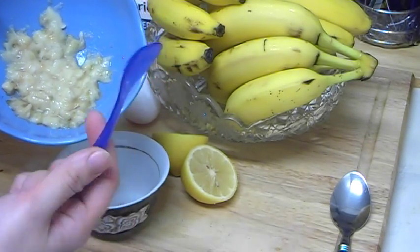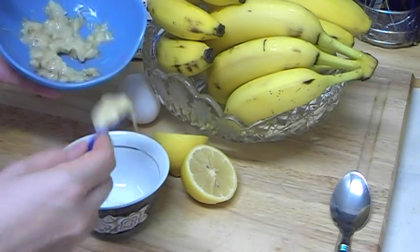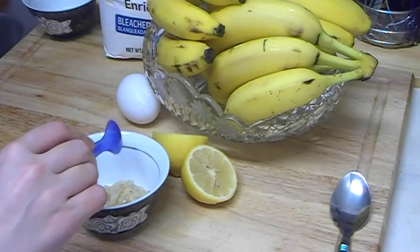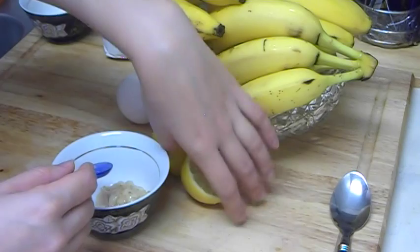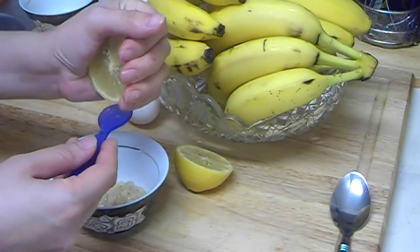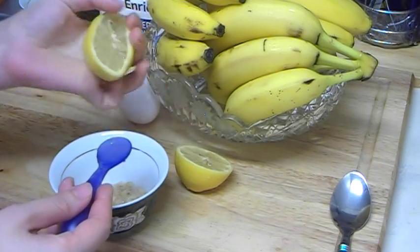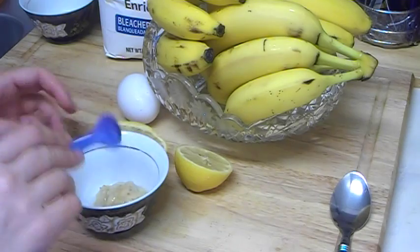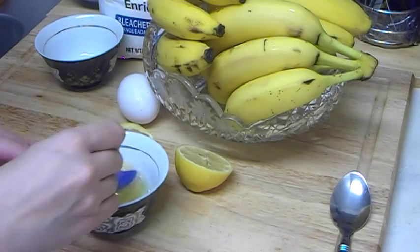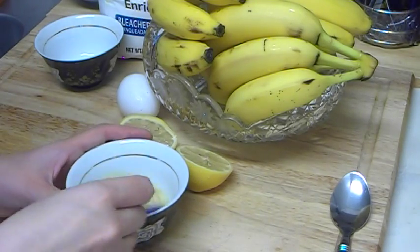We will use about three spoons of mashed banana — like that. Then we add one teaspoon of lemon juice, just squeeze it in — that's about one full teaspoon, which is enough. And now we add one egg white and mix everything together.